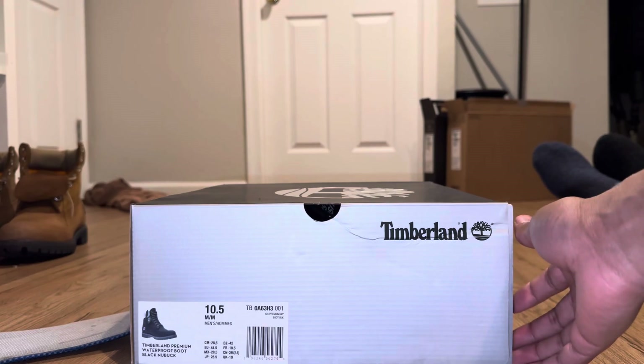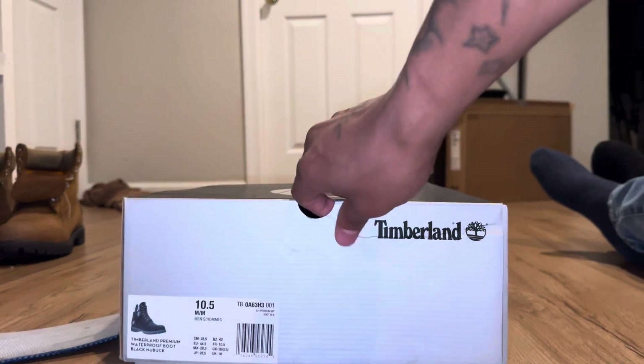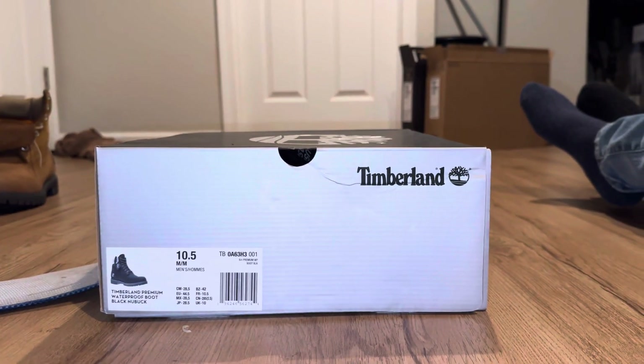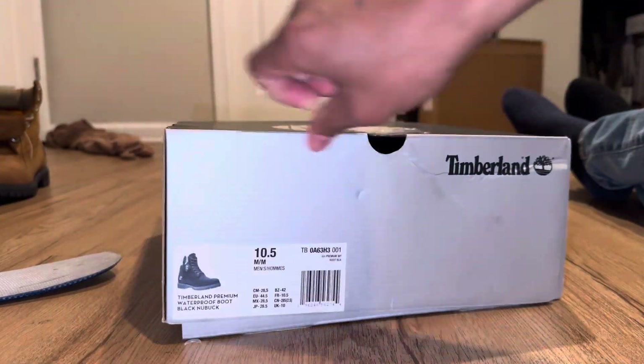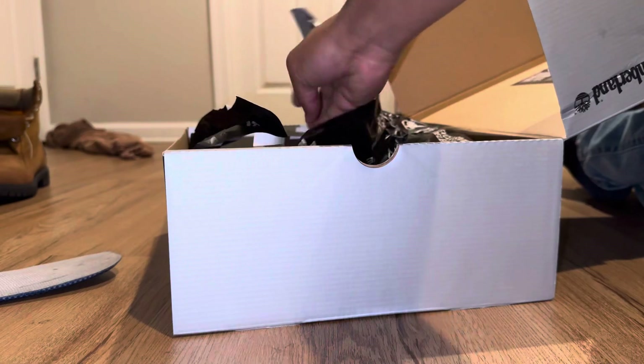Alright, let's open them up. Like I said, I just recently turned into a mutant or something — I used to wear like a 10, now I'm actually like a 10 and a half in the boots, but as far as tennis shoes I wear like 11. Now these are a reflective type of boot — they look just like the all black ones, but you'll see.